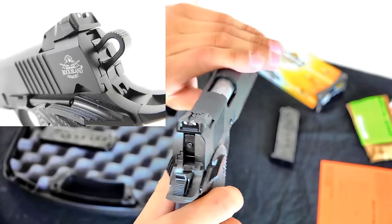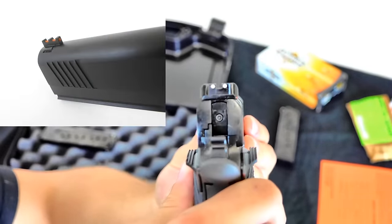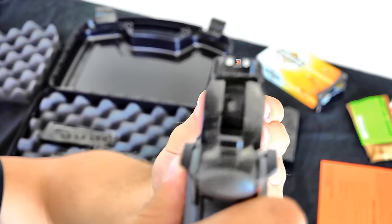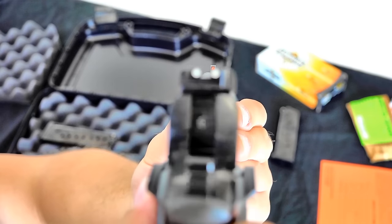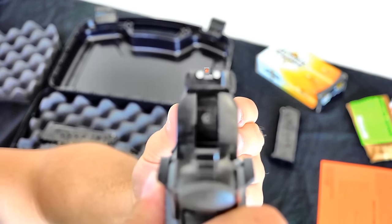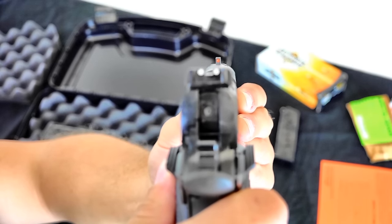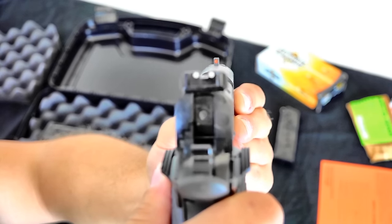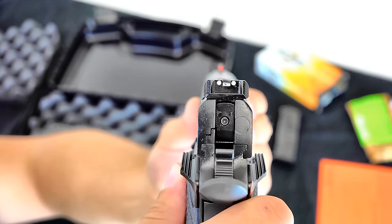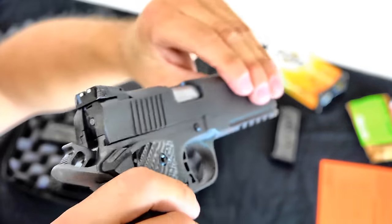We do have some nice sights included on this. You've got your white dots in the back and a red dot in the front. I've always been a fan of this sort of configuration for sights — it makes target acquisition easy for me in comparison to using just black blade sights I've had on other guns. I really do like what they did with the sights here.